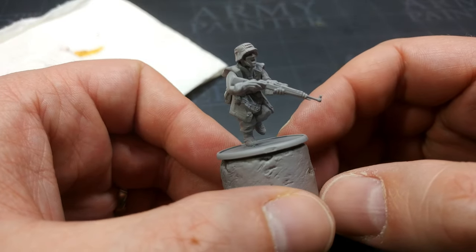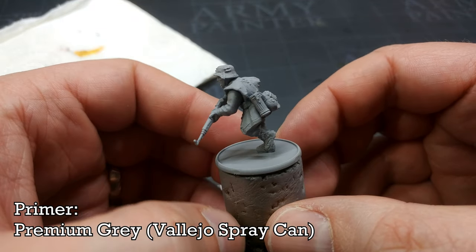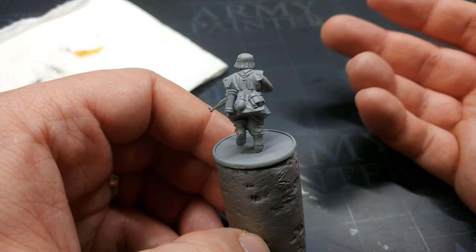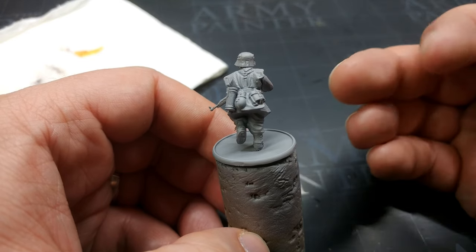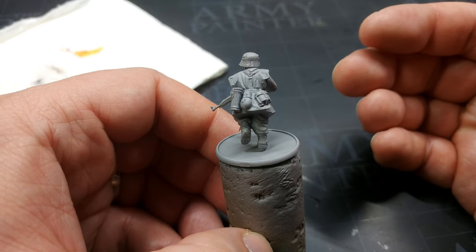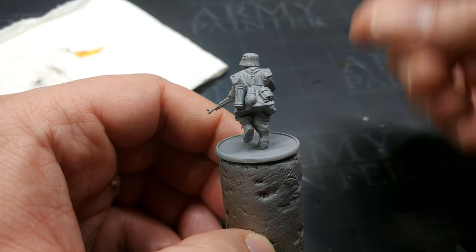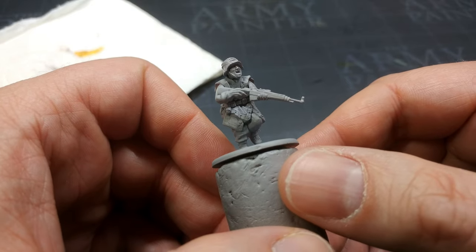To start off, pick a nice light gray primer and use that. Here I've used Premium Gray from Vallejo out of their rattle cans, but it won't matter too much what you use — anything light gray. Uniform Gray from Army Painter is probably as dark as I would go. Mechanicus Standard Gray is starting to get into slightly too dark territory. What you can do is quickly blast over the miniature with a light gray from the pot — just a couple of coats — but if you can get a nice light gray primer, much easier.